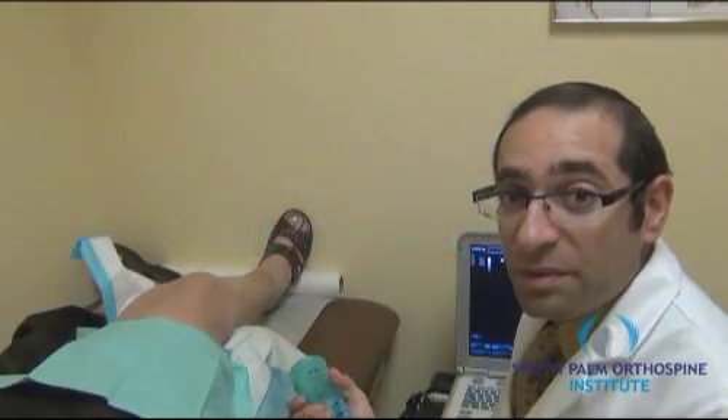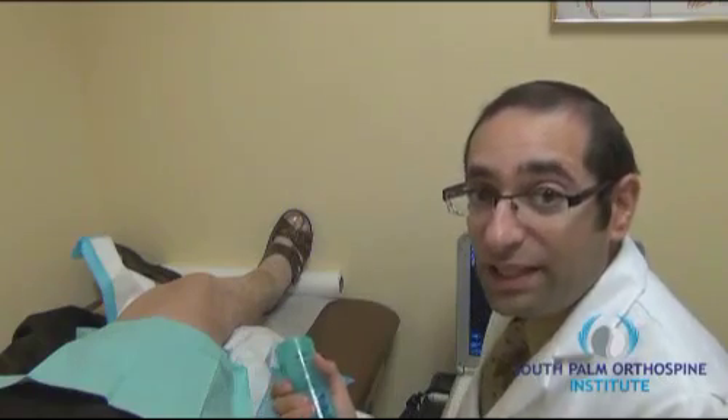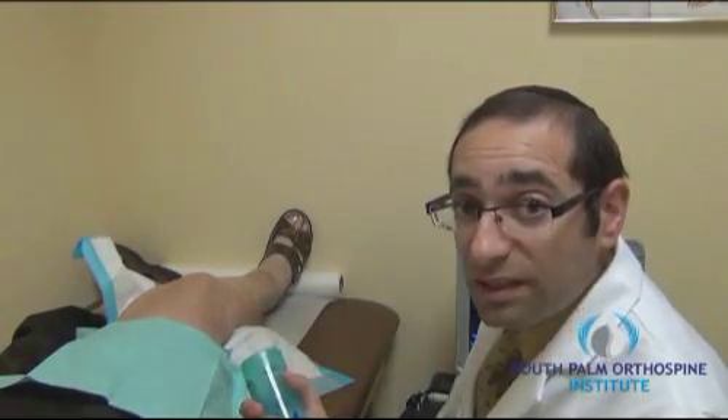Hi, I'm Dr. Shimon Blau. Today I will be demonstrating a right knee ultrasound-guided ortho-visc injection.